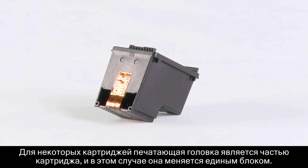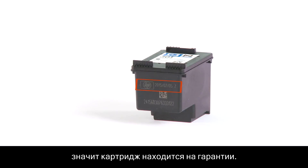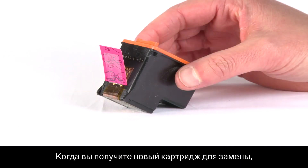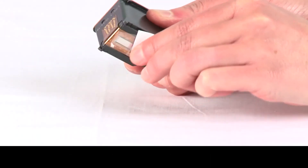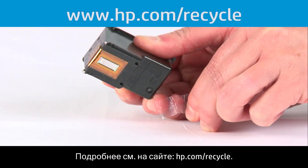A lever indicates the print head is replaceable. Wait until you have a replacement part to remove the print head. For some cartridges, the print head is part of the cartridge, in which case the whole unit is replaceable. If the date on the cartridge hasn't passed and the cartridge still has ink, then it is covered under warranty. Return it to the retailer you purchased it from or contact HP for a replacement. When you receive a new replacement cartridge, remember to peel off the protective tape before inserting into the printer. You can recycle your old ink cartridge by returning it to HP. Visit hp.com/recycle for more information.